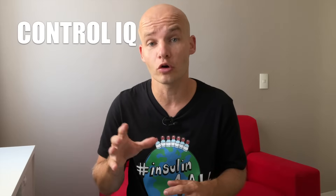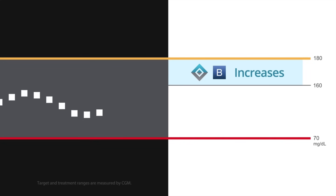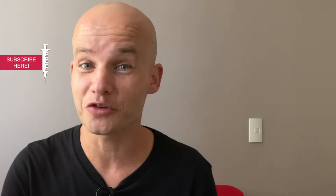The second algorithm is called Control IQ, which not only helps you fight low blood sugars but also high blood sugars — it increases your insulin when it predicts your blood sugar will rise too high. Control IQ is such an amazing algorithm; it's been a game-changer for me. I have a whole video talking about Control IQ in a lot of detail, covering its major pros and cons. The video is right here so click it and watch it next. Ciao!